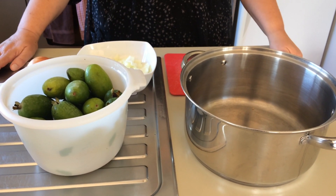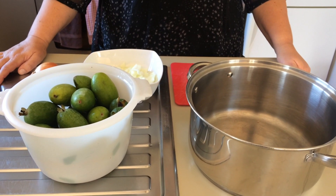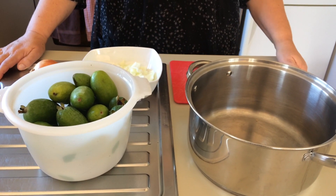Hi, today we're going to make Spiced Feijoa Chutney. I thought with feijoas in season this would be a good opportunity to use some up.